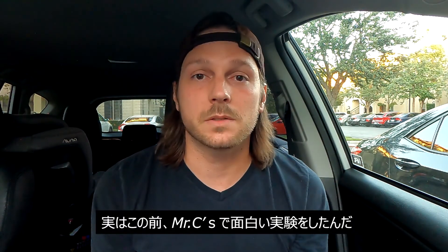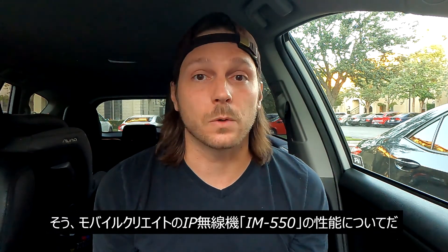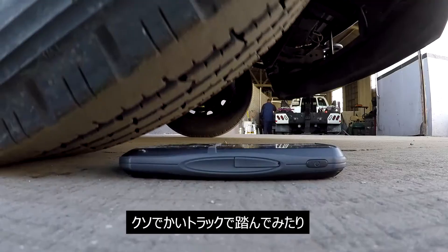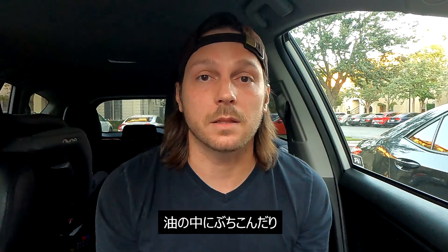Thank you for joining our video. This is Jonathan over at MobileCreate. About a week ago we went over to Mr. C's at Southgate. They helped us showcase our IM550 and its durability. We put it through a number of tests to see if it could withstand some things that might happen to it out in the field. We smashed it, burned it, dropped it in oil, water — all kinds of good things.